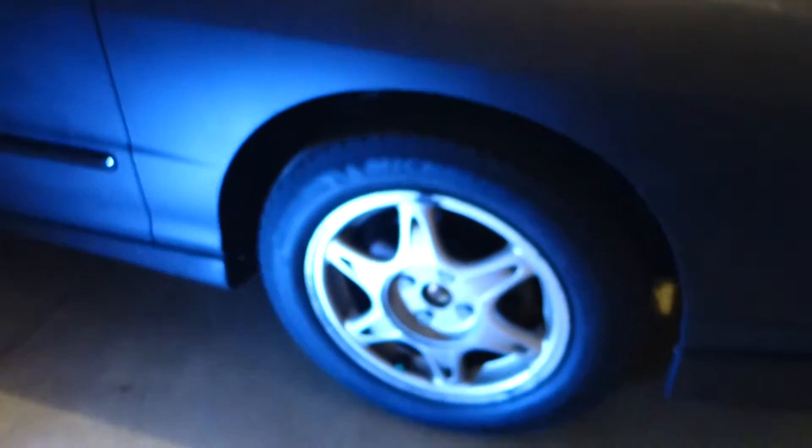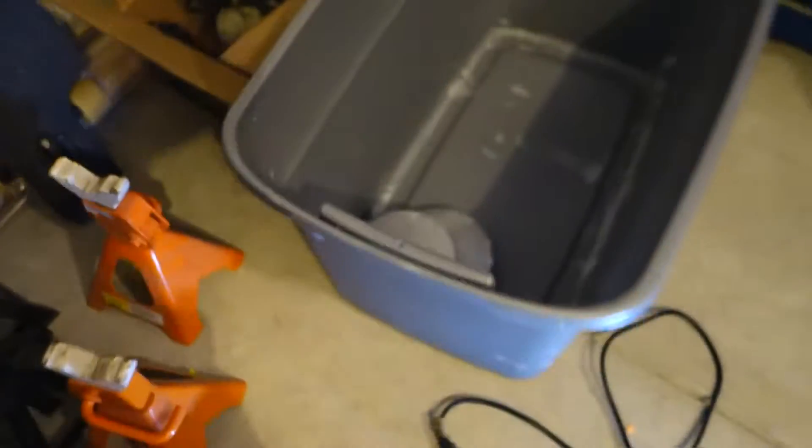Hopefully we can get the car up in the air and take the tires and wheels off. I might put these wheels — which are old school Integra GSR rims with Acura center caps — on the Civic and see how they look.